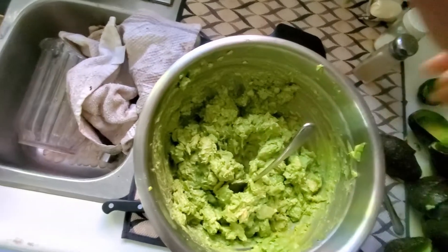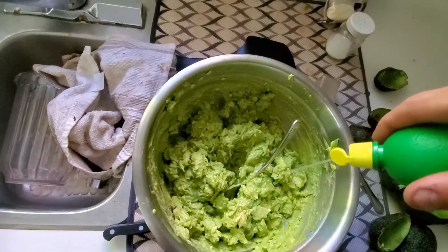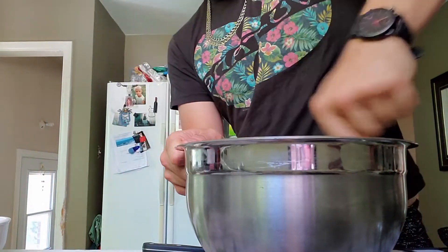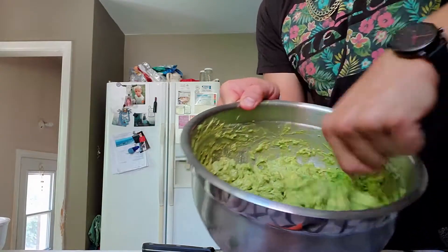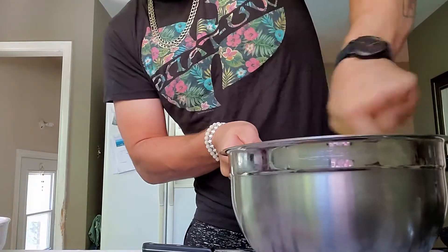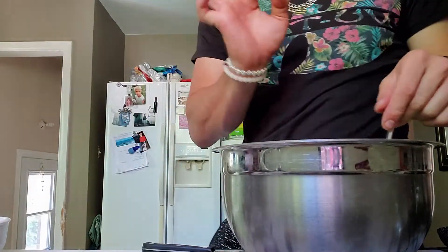Delicious. A bit more salt, a bit more lime. Look at that consistency — that's what you want to see. Don't add too much because you can always add more. Mmm, delicious.